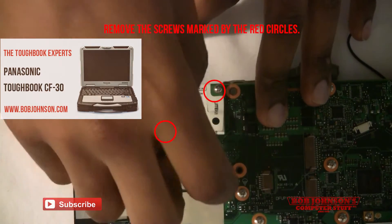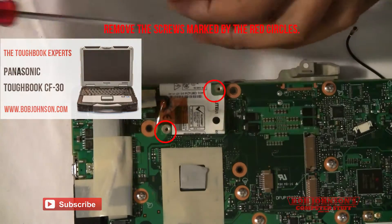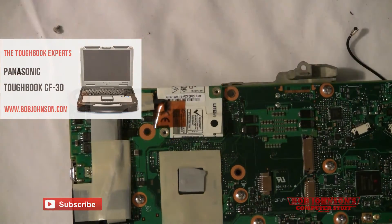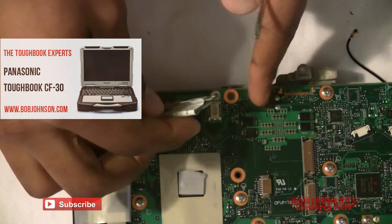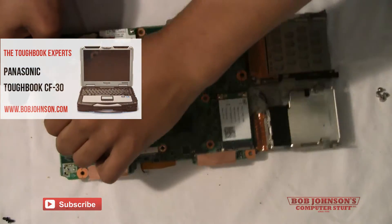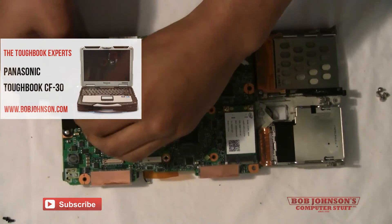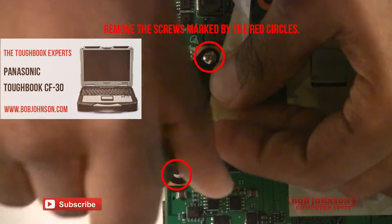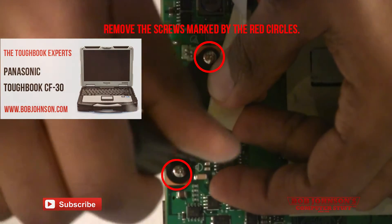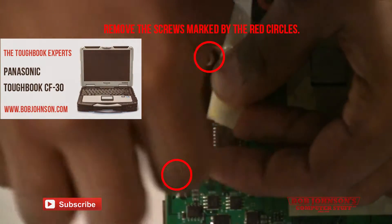First, remove the two screws holding the modem board in place. I've marked them with red circles so that you know exactly where they are. Next, peel back the tape covering the modem port. It will reveal two screws which also have to be removed. I've marked them with red circles so that you can find them quickly and you know exactly where they are.